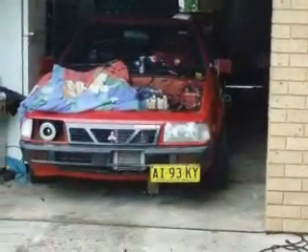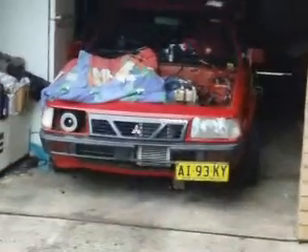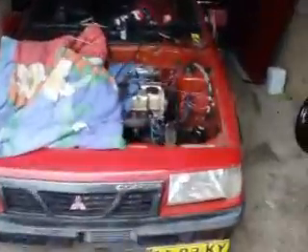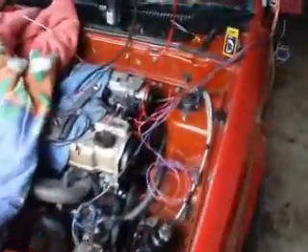This is me again. I am going to spend the time here to explain my few days of modifications and conversion to the multipoint and the Microtech computer. Let's go close up and look.